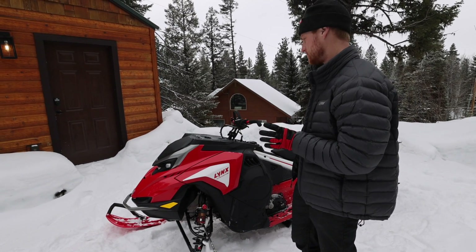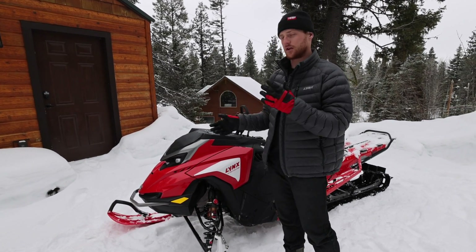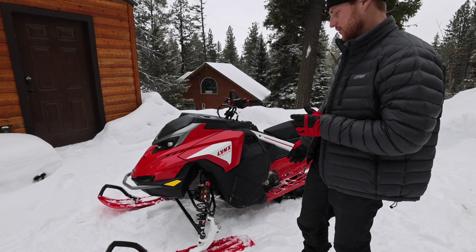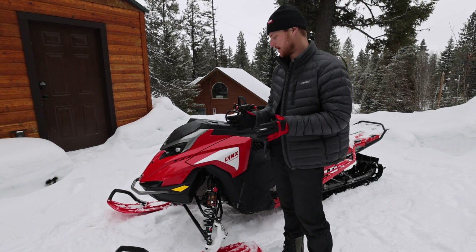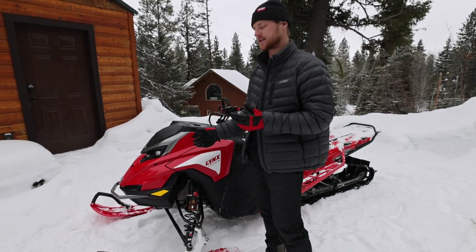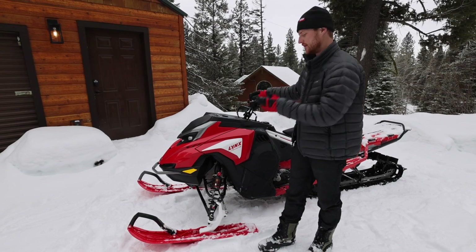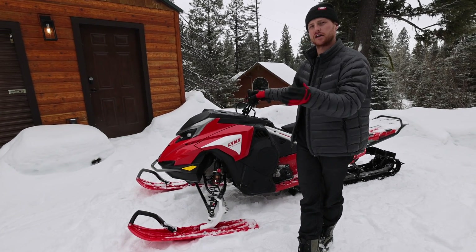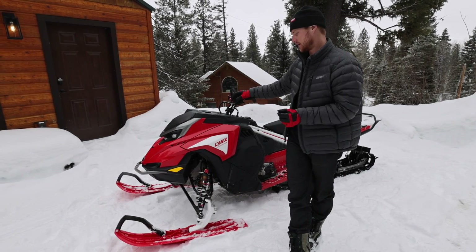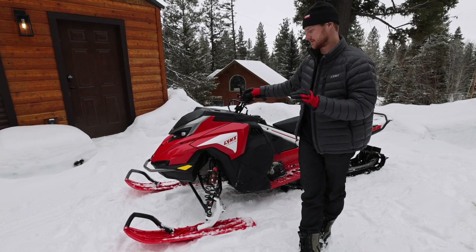We're going to talk about the rear - same thing goes there, a huge upgrade in the rear on the RE. Now our bodywork is almost three inches narrower - it's about two and three quarters inches narrower. When you stand over the sled, you see how much narrower it is. We also have quite a bit more narrow running boards as well, so the whole chassis is slimmed up and makes it a lot more nimble, side hills better, along with big weight savings. I believe it's 30 pounds lost from the previous RE to this RE.